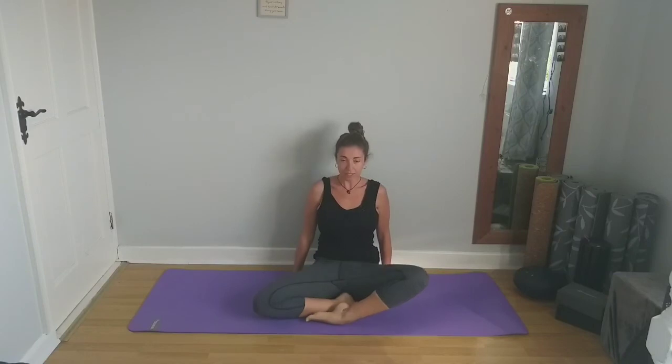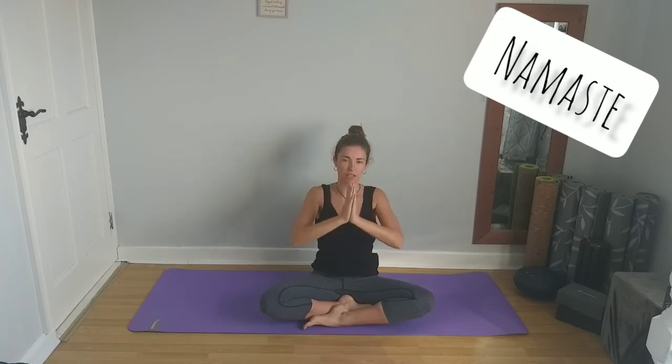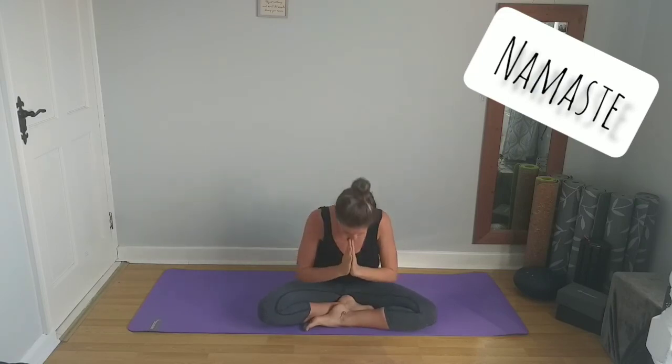As we come back to a cross-legged seated position, hands to your knees. We'll just take a deep breath here, inhaling and exhaling through the nose. Next inhale, reach your arms up overhead, bring them into prayer. Exhaling back down to heart center. Namaste.